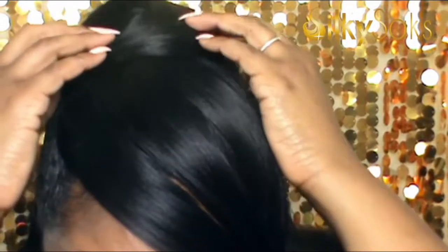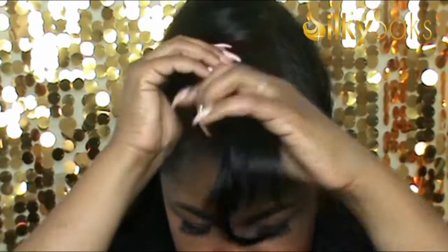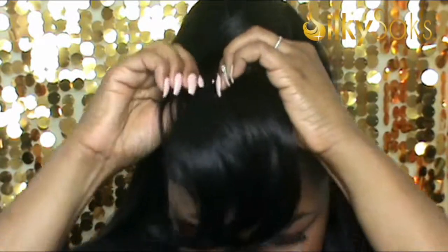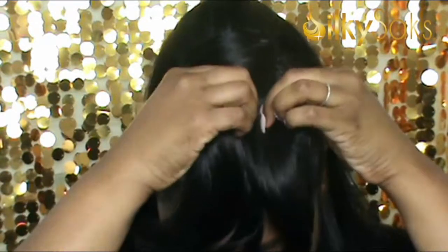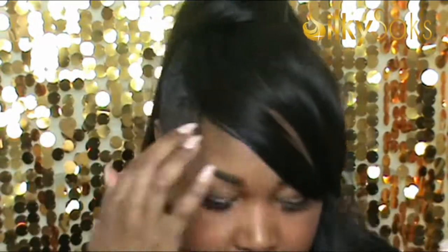I'm just going to brush all the bangs to one side for a moment so I can really see. The ponytail looks like it's on — I'm going to get closer so you can see. Now I'm just going to open up those combs and clip the bangs down. The bangs are cute, but I definitely see why they're swooped to the side on the packaging — you'd have to cut them if you wanted to wear them in real life.